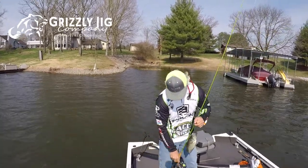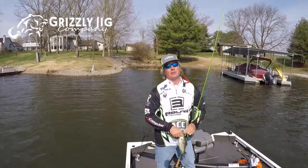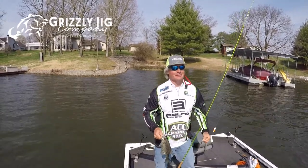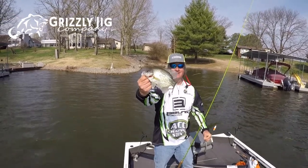Hey, this is Matt from Three Pound Fishing for Grizzly Jig TV, and today we're talking about side imaging and pre-spawn crappie — how do we utilize our big, nice, beautiful units for pre-spawn crappie.